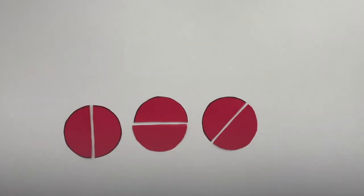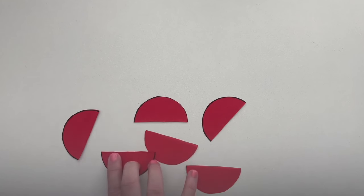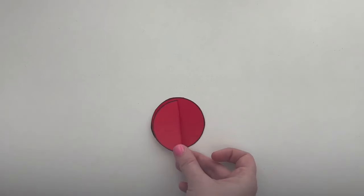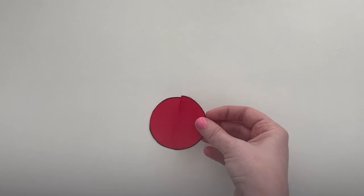Here are some different ways we could have cut the circle into two equal parts. I could have partitioned the circle using a vertical line, a horizontal line, or a diagonal line. What do you notice about the shape of the pieces? Although we may have cut our parts in a different position, the shape of the piece remains the same. Just like with the rectangle, we can see that our whole circle can be made up of two copies or iterations of one of your pieces.